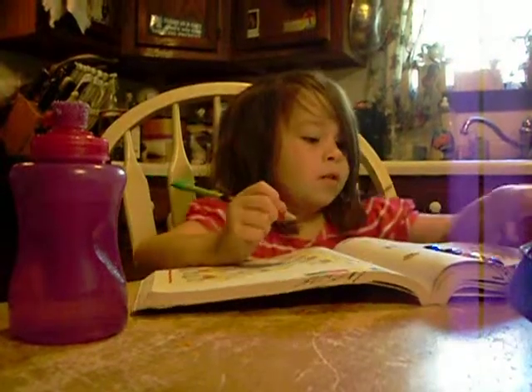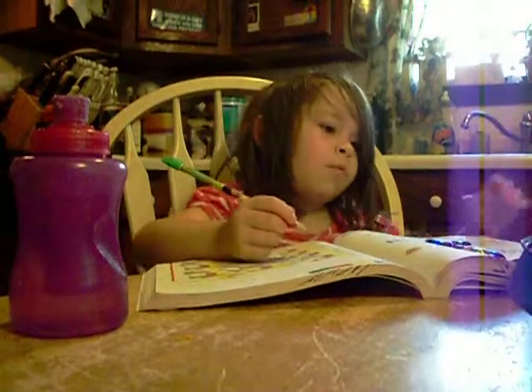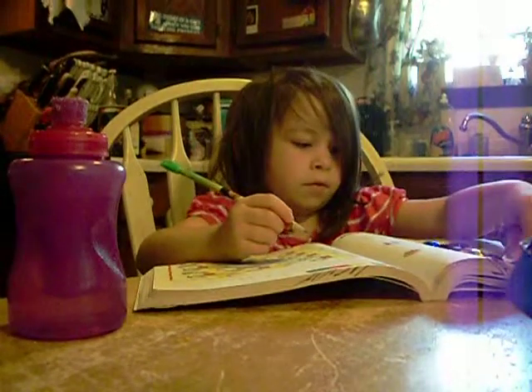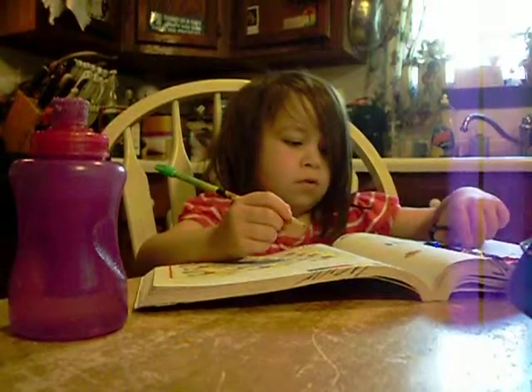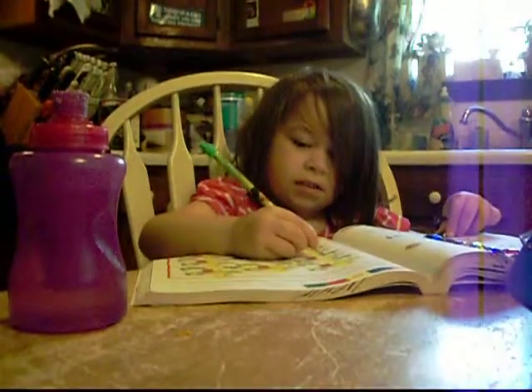And 2, so 2 plus minus 1. Now do we need to add any more? No. So we need to take 1 away. And we get — that means that's 1. Very good.